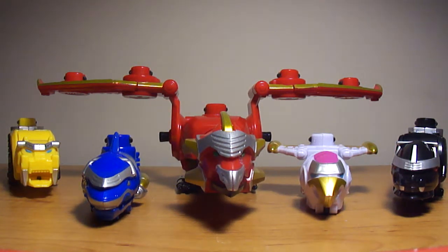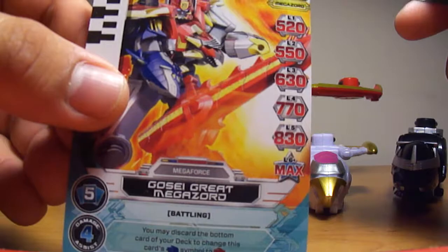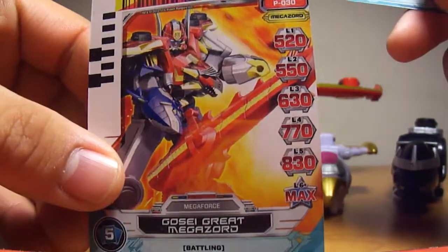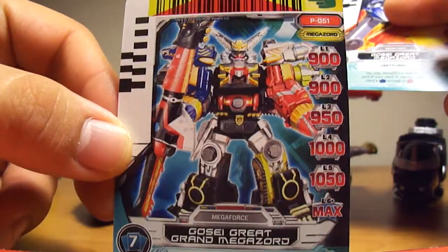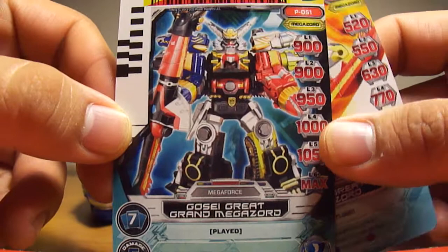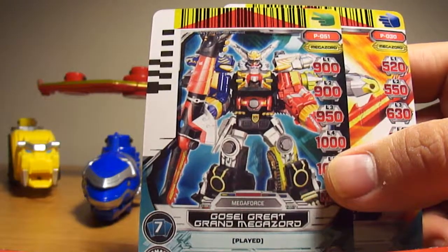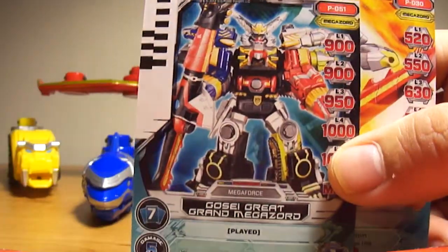Okay, I am back. So this set is pretty cool. It comes with two Power Rangers power cards. The first one is Gosei Great Megazord — there are all the stats, it's holding the sword, pretty cool. The next one is the Gosei Great Grand Megazord, which is when combined with Gosei Ground — or was it Gosei Grand — anyway, that's the Robot Knights Megazord, to form this thing, so it's pretty cool.